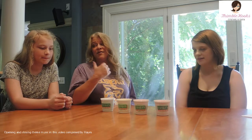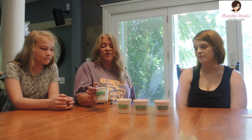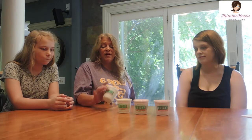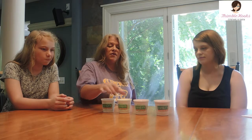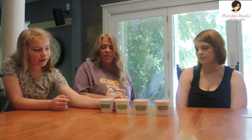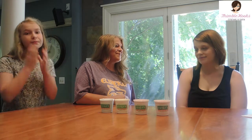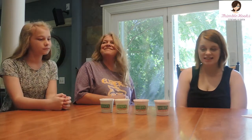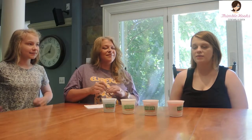Hi everybody, welcome back to our Groovy Life! Today we are trying what Evie has been waiting for — Luigi's Real Italian Ice. They're kind of like slushies but they come in a little container, so they're not really like ice cream. They're all fruity flavors. The flavors are blue raspberry, lemon, strawberry, and watermelon. Let's get tasting!